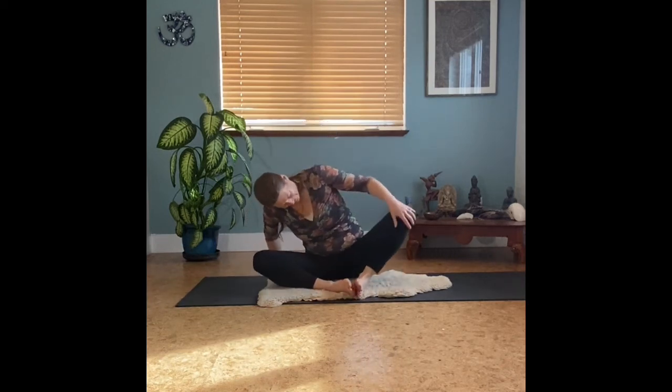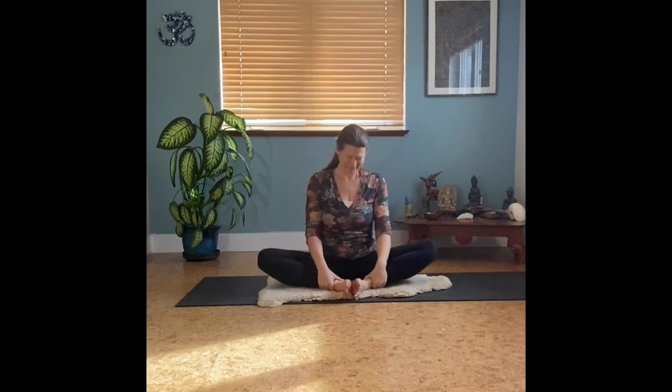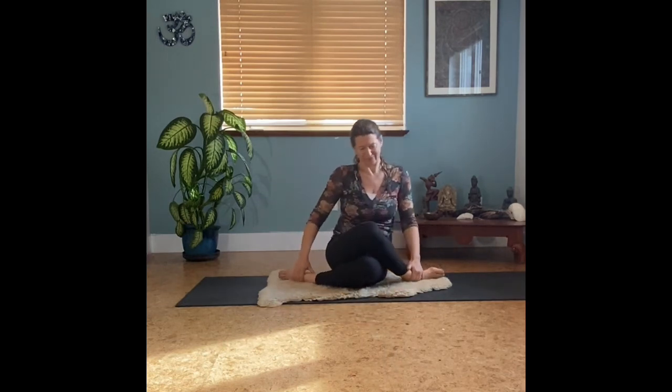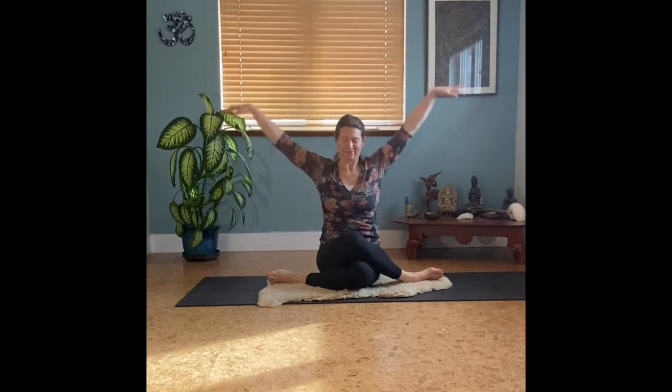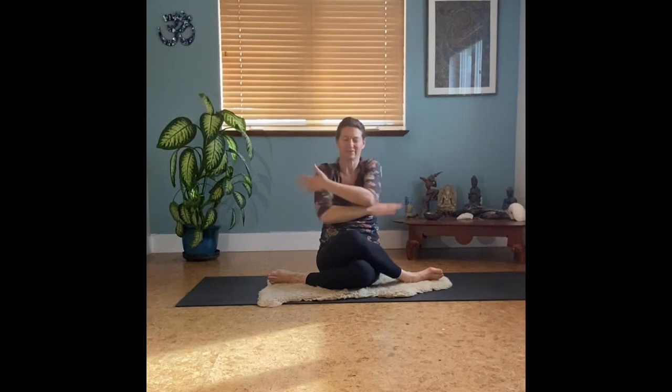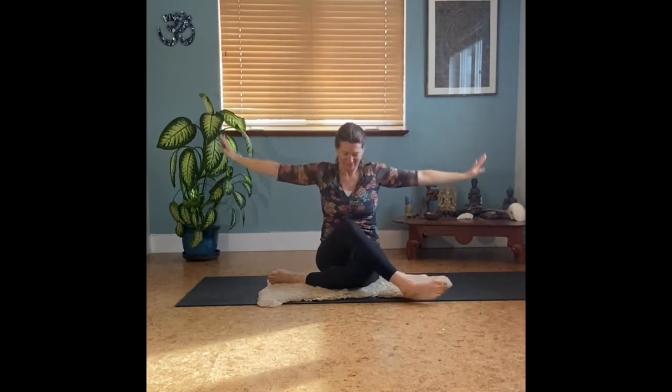Bringing both legs back out in front. Another breath here in cobbler's pose, butterfly the knees, and then a gentle holding of yourself. Drawing the right knee over the left, finding your way into a seated cow-facing pose, stacking knee over knee. Then we'll find Garudasana arms — eagling the arms as the right elbow comes underneath the left. You can breathe the elbows up and down and then free the arms.